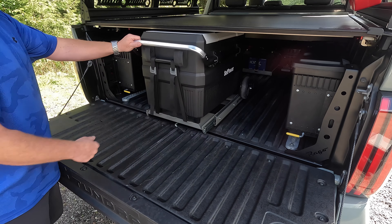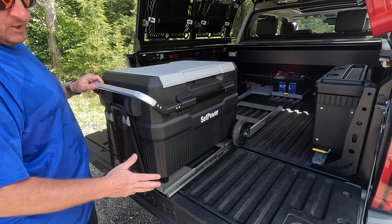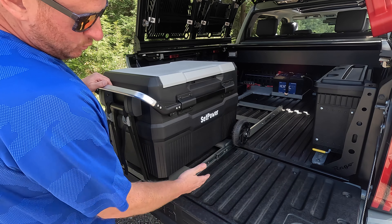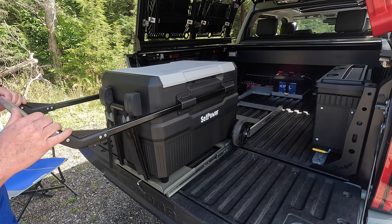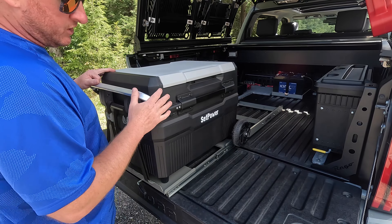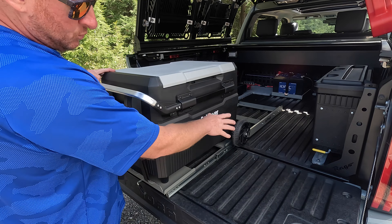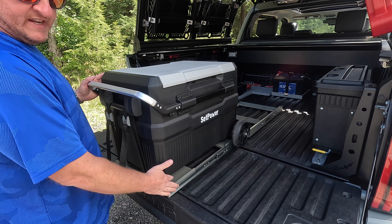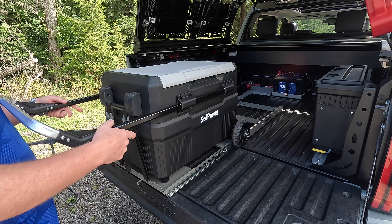So I wanted it nice and convenient — again opens and closes without hitting the cover at all. When I'm done, slide it back in, lock it in place. The other thing I want to point out is with the 45 Pro it comes with the wheels and the extendable handle. I love the fact that you don't have to take the wheels and the handle off in order for it to fit on the slide. You can clearly see I have the wheels on and the extendable handle works perfectly fine.